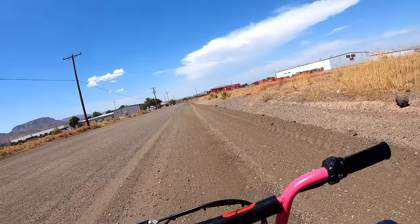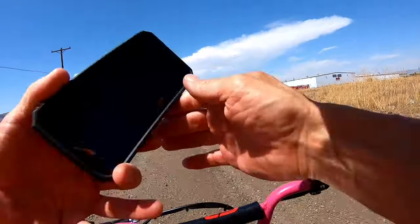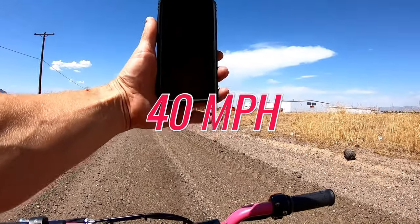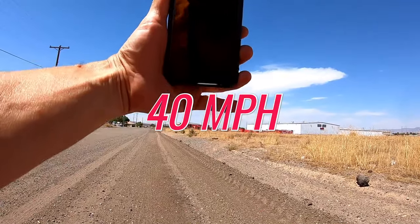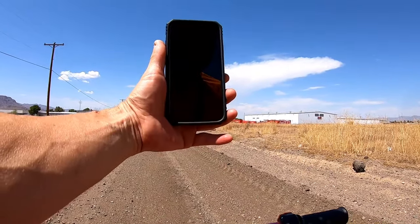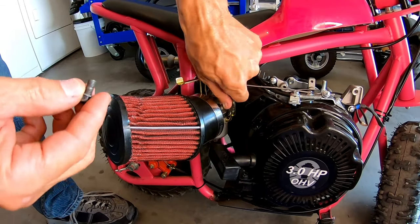All right, she did a top speed of 40 miles per hour even — 40 miles per hour even. So go ahead and put the Mikuni on there and see what it does. Go ahead and unhook this fuel line.